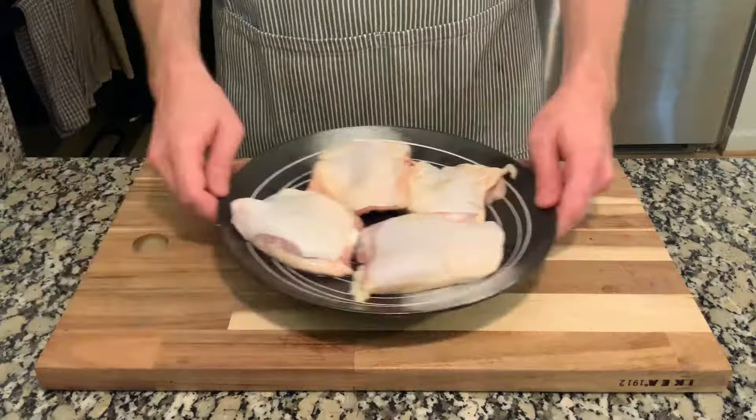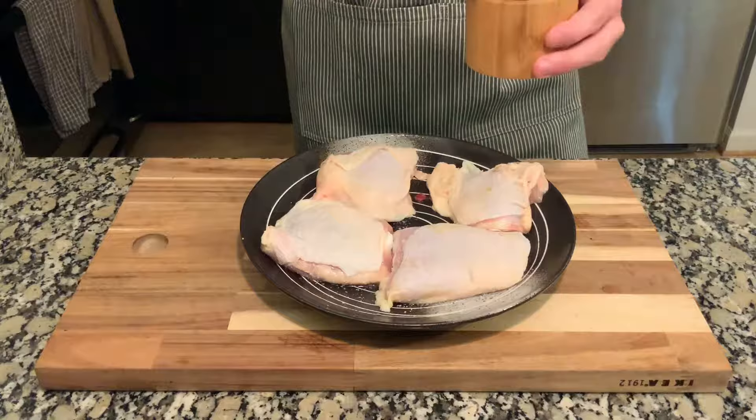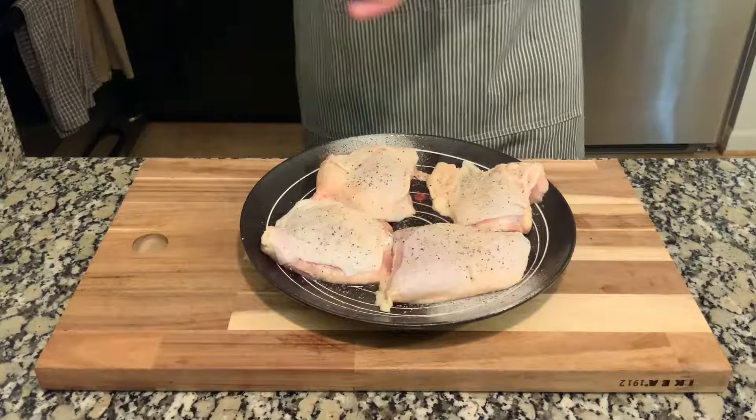Now we're going to get the chicken seasoned. We want to season the skin side first before we put it in the pan, because it will go face down. Before we do that, take some paper towels and pat the chicken dry. If you don't do this, it's going to steam the skin instead of getting a nice sear. In terms of seasoning, I'm adding kosher salt — my favorite because I can see exactly how much I'm putting on — plus black pepper, garlic powder, and chili powder. Whatever spices you like, feel free to add those.